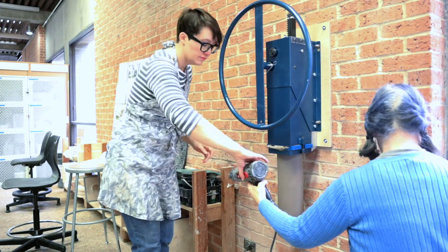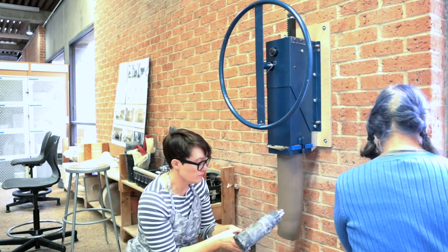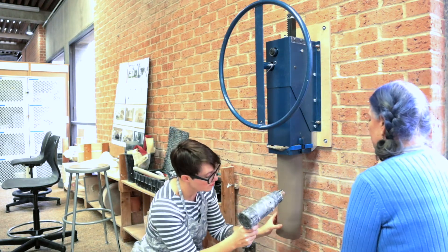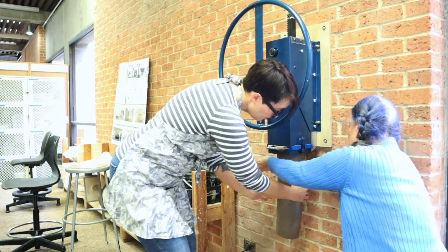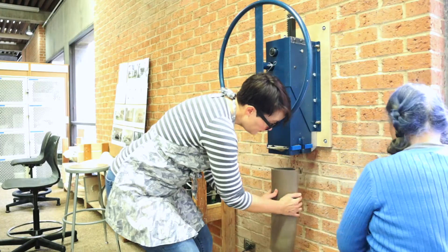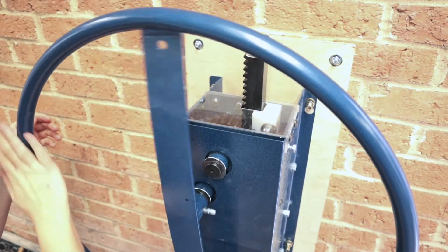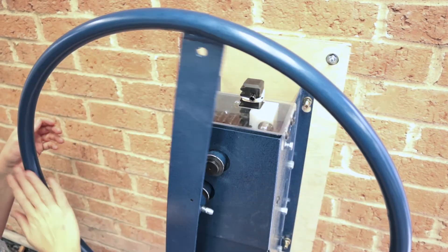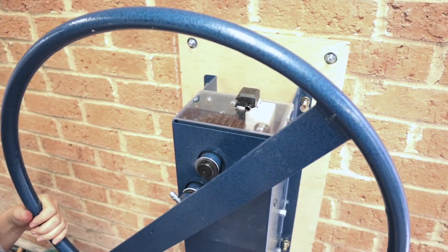If you are extruding hollow shapes, you might need to gently dry them with a heat gun before you cut them from the machine to help them hold their shape. Extrude the rest of your clay, but be careful not to turn the wheel once the rim is at the end of its cycle. If you keep trying to extrude the clay past this point, it will damage the machine.